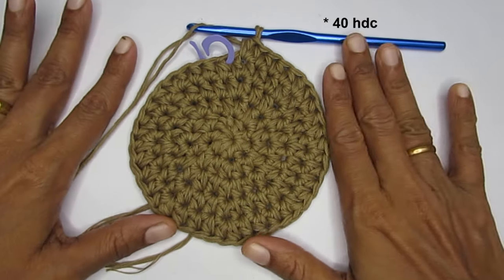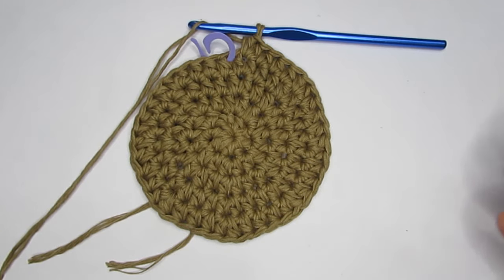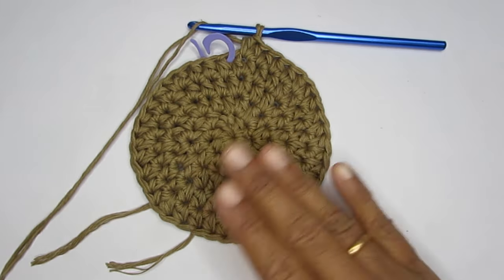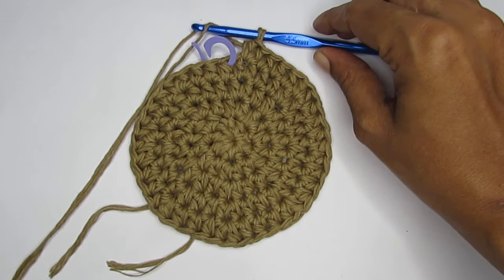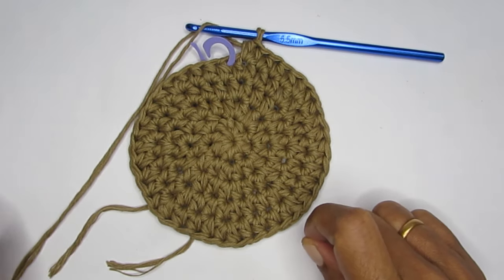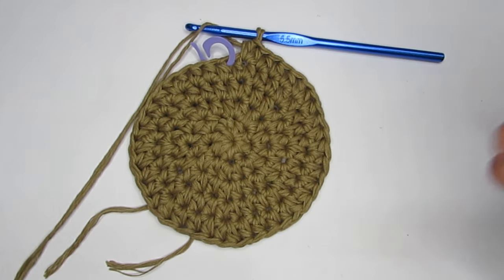After round five, the circle should be lying completely flat. If it's folding up like a bowl, go up one or two hook sizes. If it's ruffling, you have too many stitches — size down to a 5mm or 4.5mm hook. Adjust your hook to achieve a flat result.